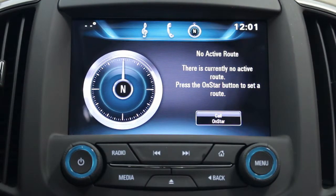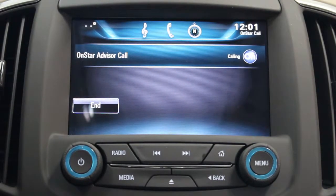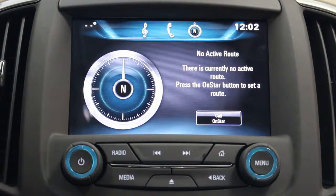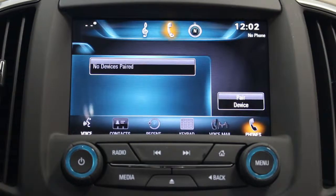It says we don't have any routes — 'no active route, press the start button to set a route.' So this is where you could hit the OnStar button. We don't need to connect to OnStar right now, so we're just going to move on and hit the phone button.